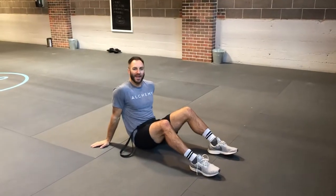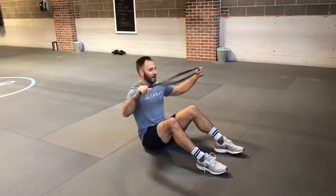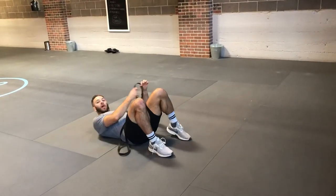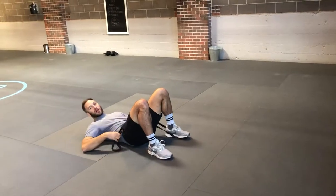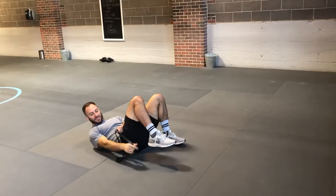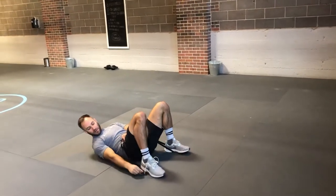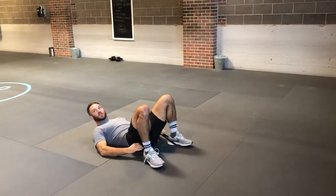Banded glute bridges. Go ahead and take a band, lay it across the belly. What I like to do is put one heel in, lock that heel down, pull this across, get the other heel locked down. So you can see both heels are squeezed down onto the band.